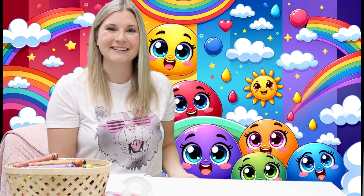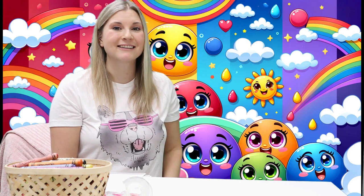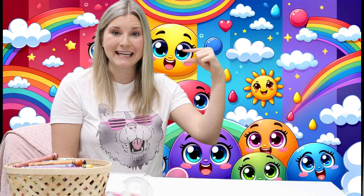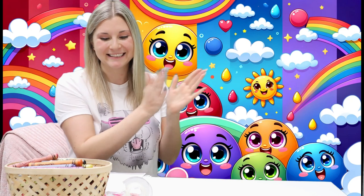Let's do all our colors together. Red. Orange. Yellow. Blue. Green. Purple. Good job.